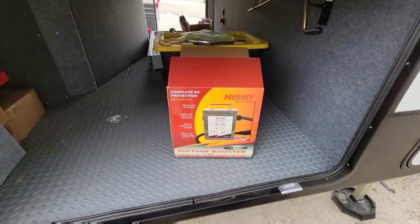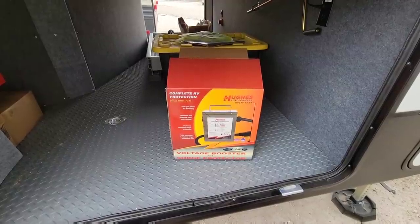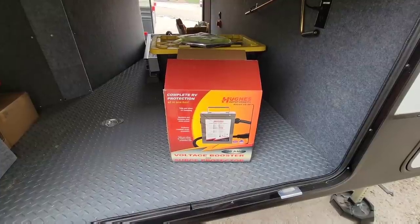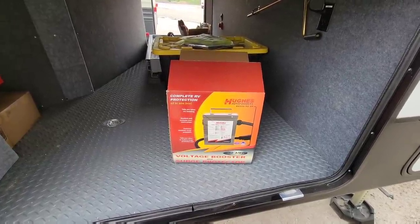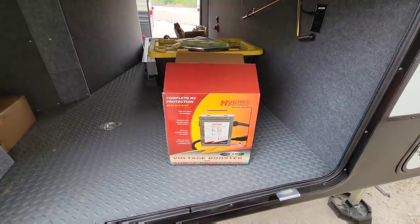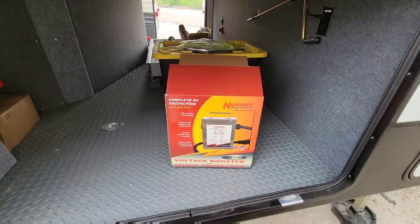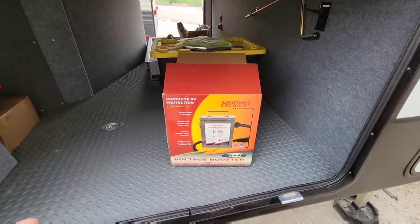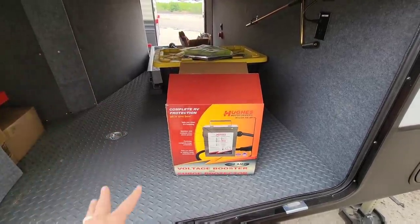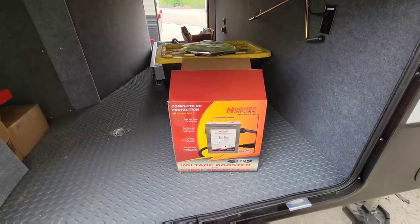So now we're going to talk about the main point of this video. In front of me you're looking at a product you may or may not have ever heard of - this is called a Hughes Autoformer. It's kind of heavy and rather large, and most people probably have never heard of something like this. If you've heard of surge protectors and surge guards for your RV, you're looking at something relatively similar - including those devices that connect to your 50 or 30 amp cable and analyze the power coming in.